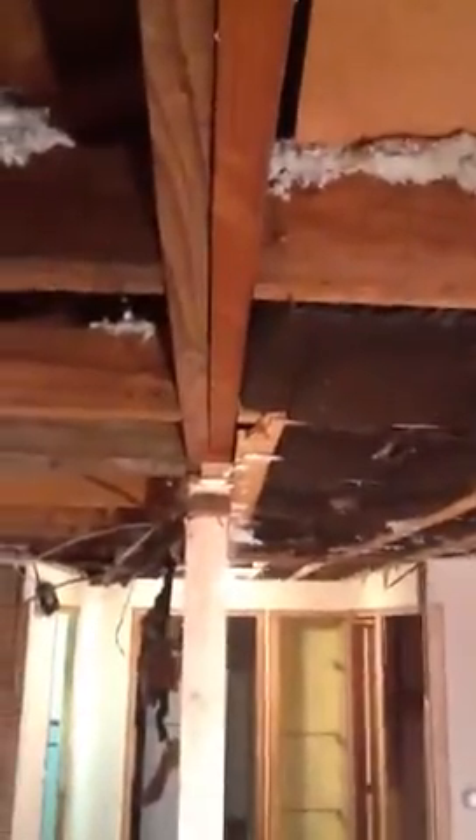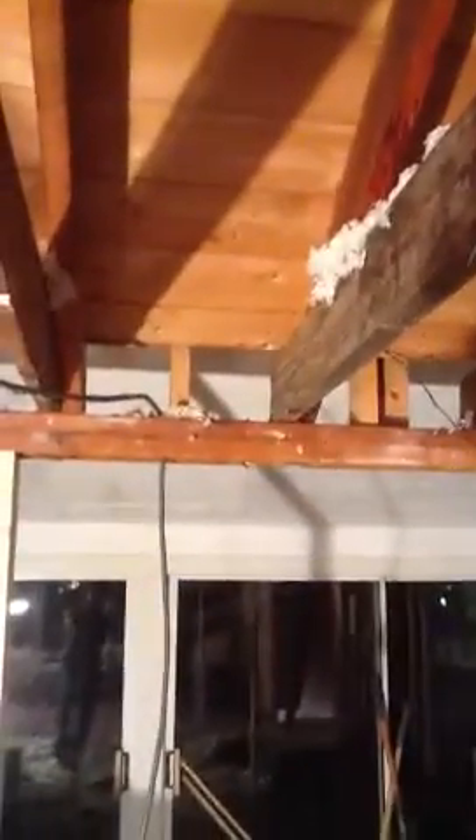This is where the new header is going. This one's coming out — gonna put a new one in. It's the old kitchen. Lots of electric to do. Have to put another beam in here, and I want that beam to be flush with the bottom of the joist.